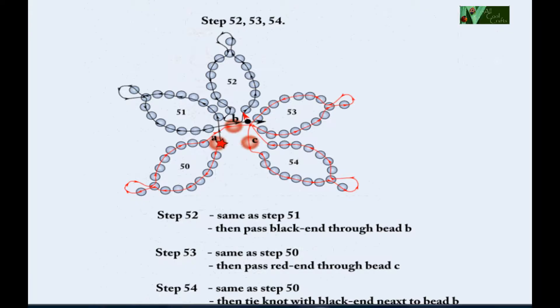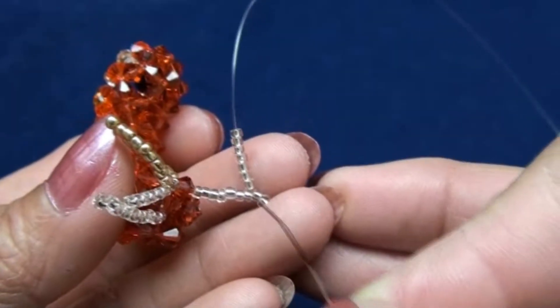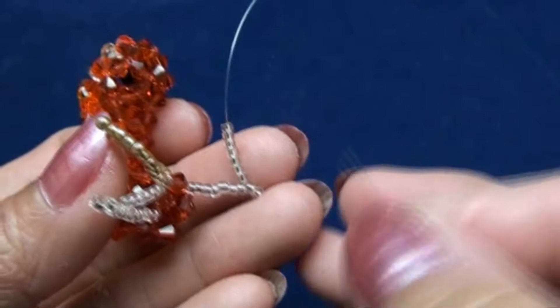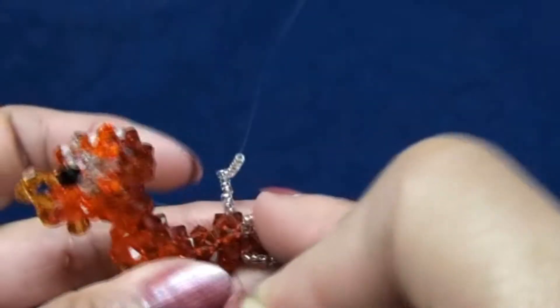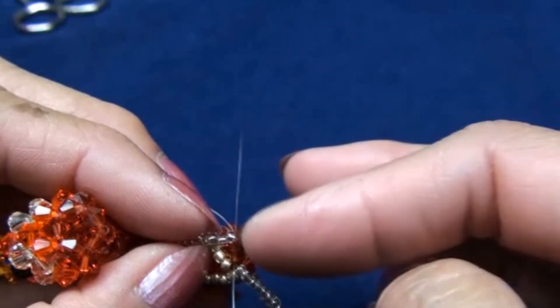Now, step 52. Use black end, do the same way, and then pass the black end into the same bead which is on the top — bead B — this one.